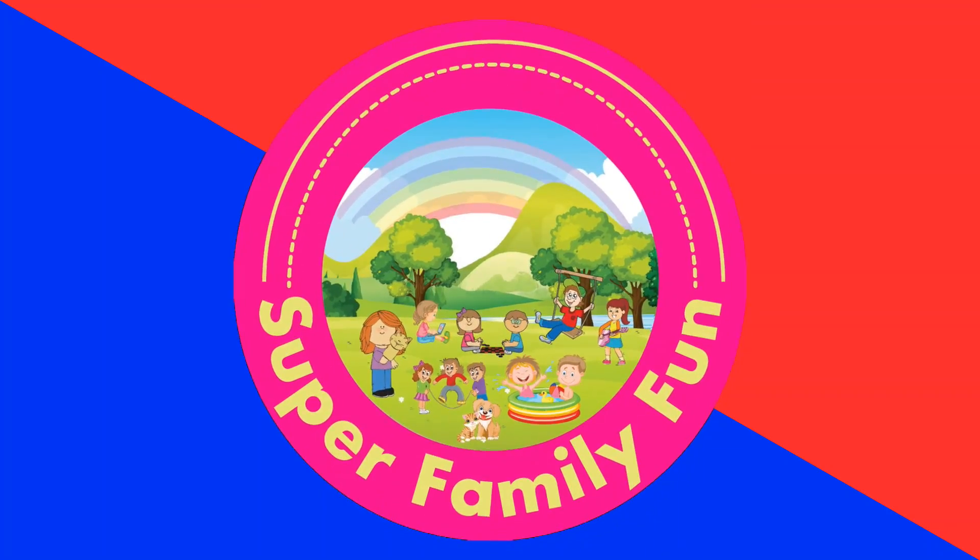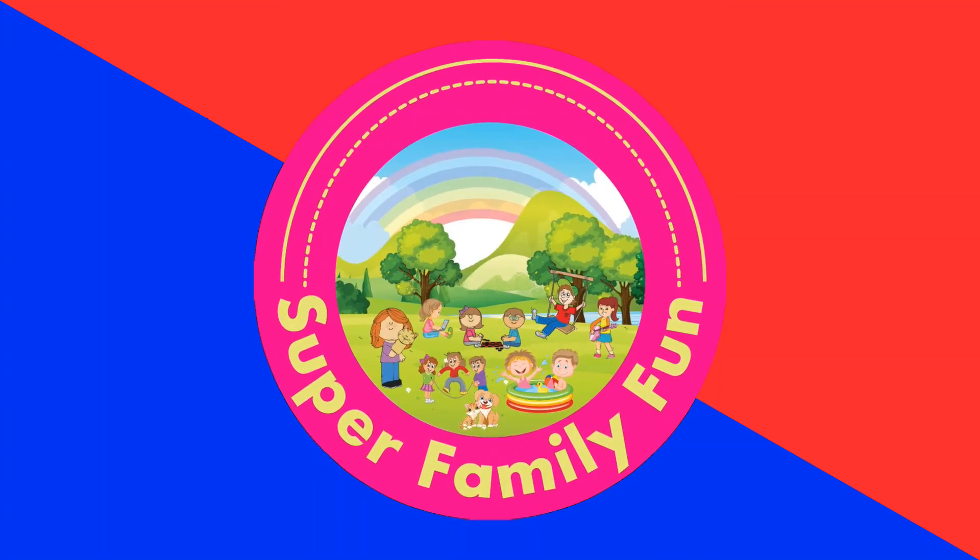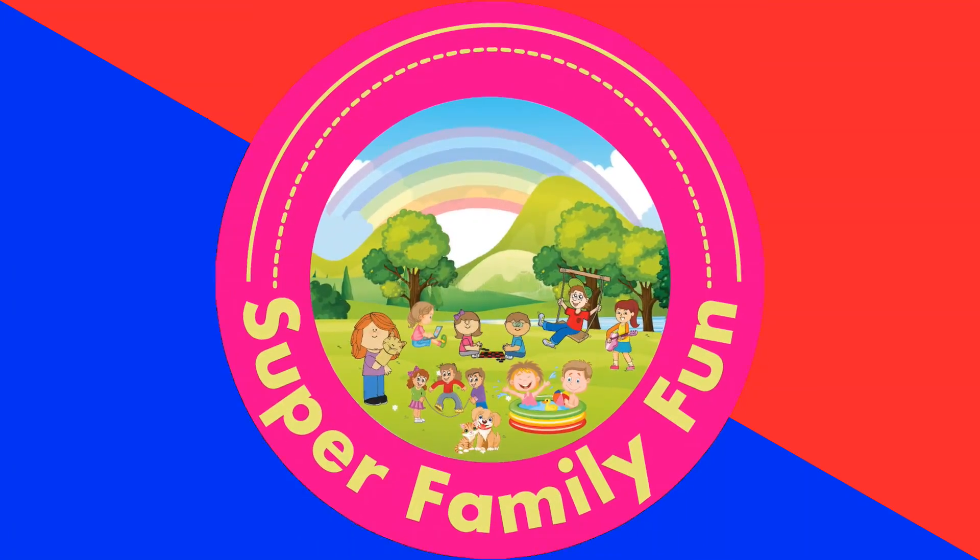If you like this video, please press that like button, subscribe and become part of the family. We'll see you in the next video. Have a nice day. Bye.